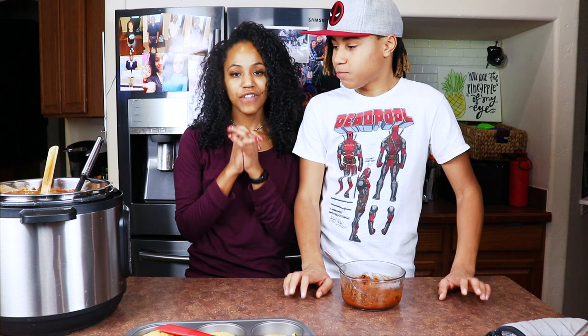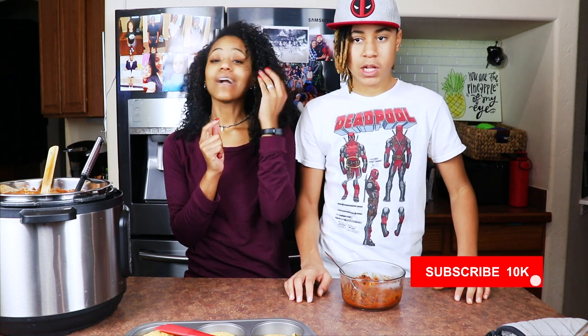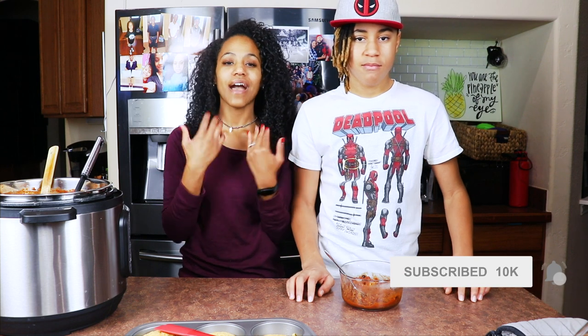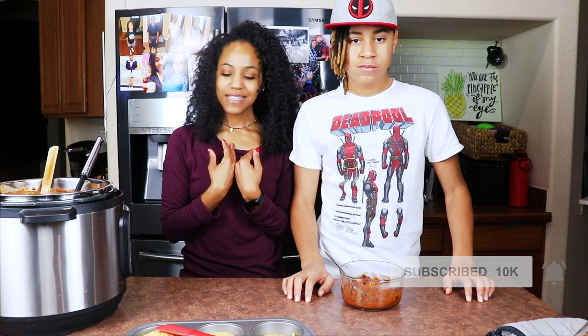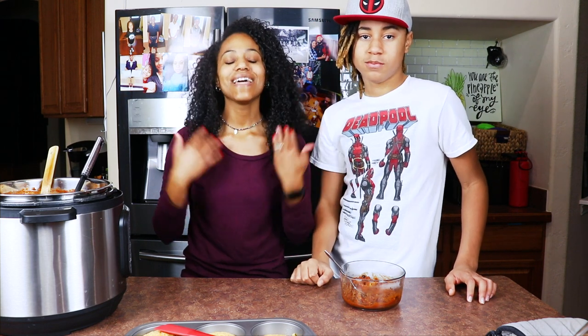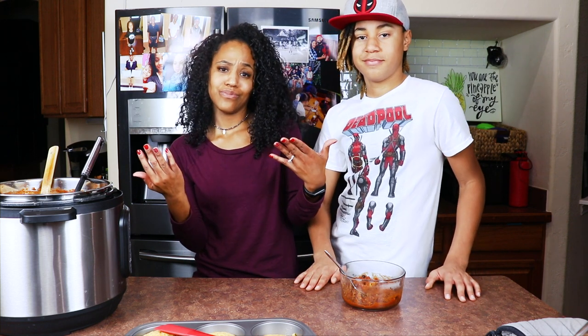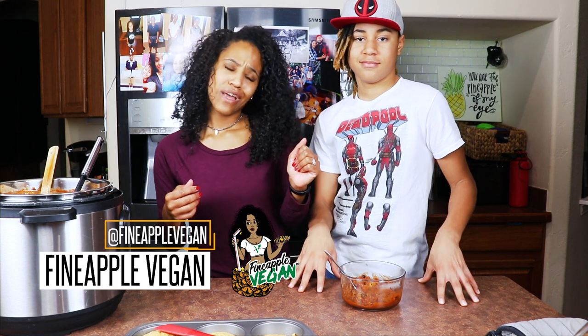Thank you so much for watching this video, you guys. If you liked this video, go ahead and give it a thumbs up. If you haven't already, go ahead and subscribe to my channel and click that little notification button so you'll be notified whenever I upload. If you make this chili and my cornbread, go ahead and let me know — tag me in all your pictures, send them to me, let me know what you thought, and if you made any changes I want to know so maybe I can try them. Thank you guys for watching and I'll see you next time. Bye!